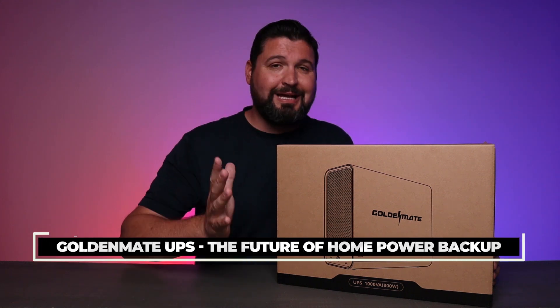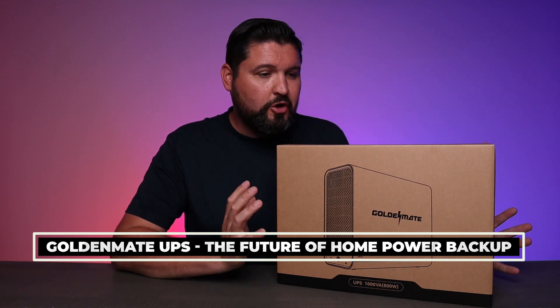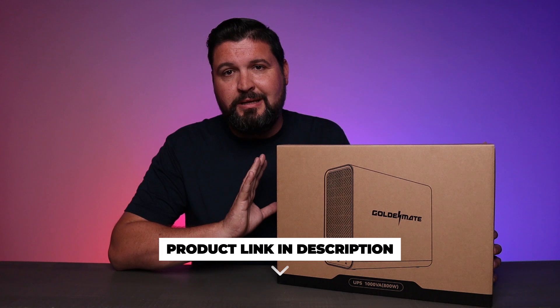What is going on guys? So today we're talking about power. This is the Golden Mate UPS surge protector and battery backup.